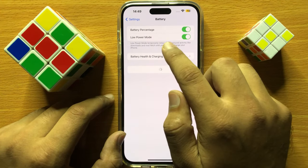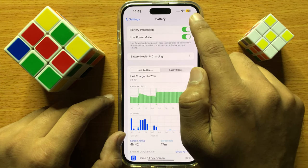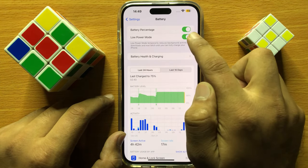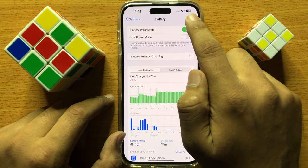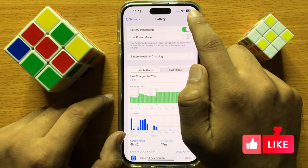From here, you can fix this yellow battery icon by turning off the low power mode button. When you turn off this low power mode button, the yellow battery icon will be removed.